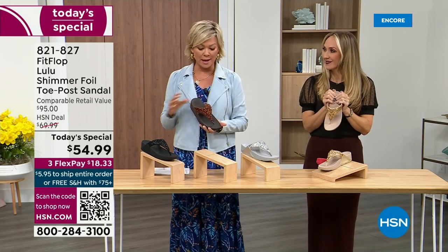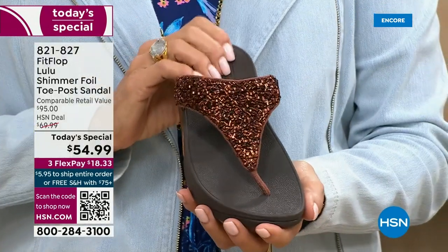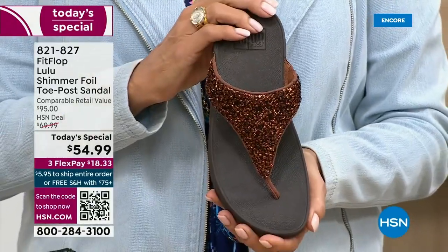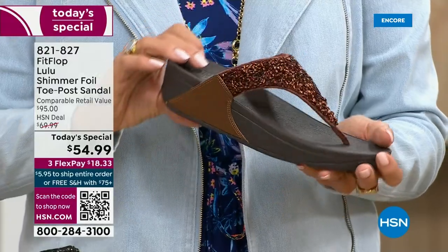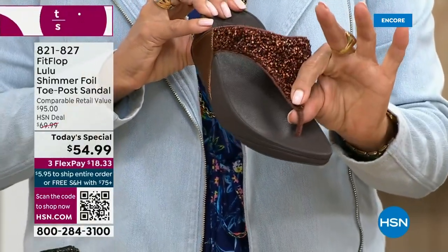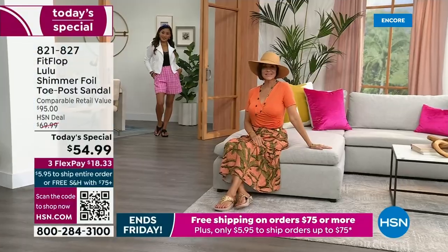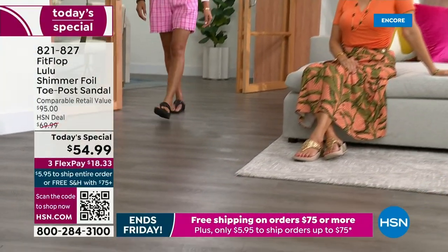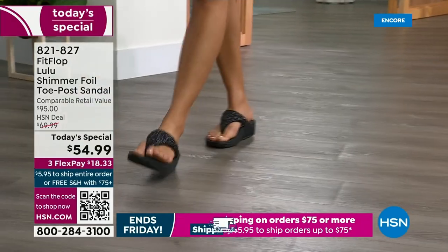Already time for an update — see this beautiful bronze color, it's the number one bestseller right now and also the most limited today. I want you to know: if this color is catching your eye, don't wait. We do have gold, silver, and black, but bronze really is special.